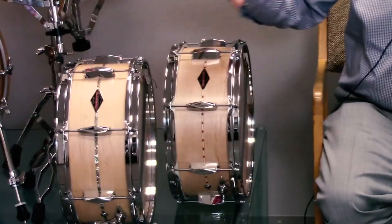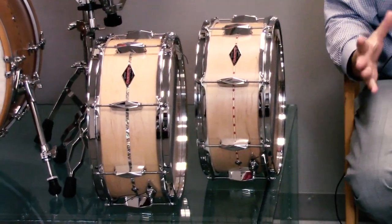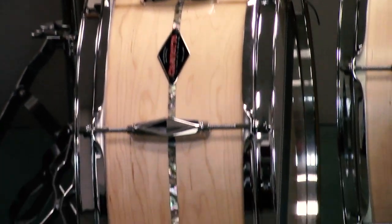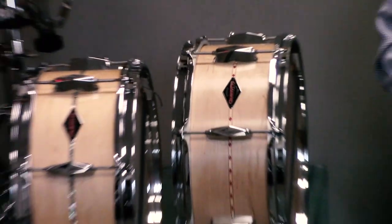A little background on this drum — we based this on the 2017 Limited Edition Tribute Snare Drum. Because the Tribute was so popular, we wanted something in our product line that closely mimicked what we were manufacturing in 2017. So here are some differences between the two.